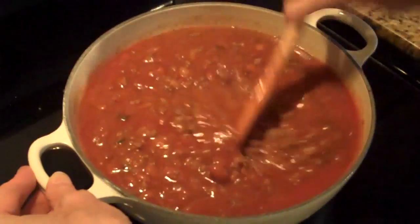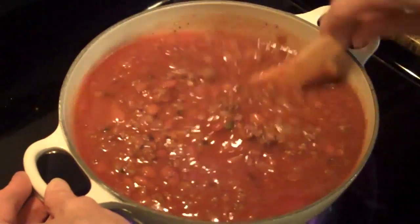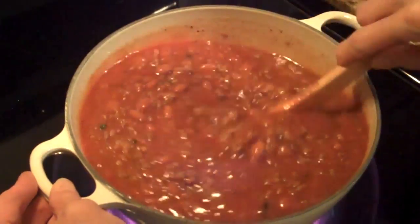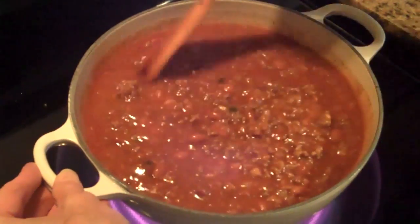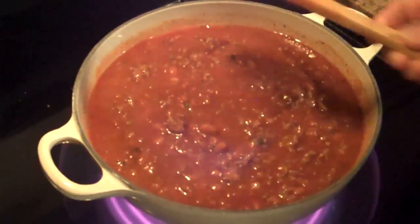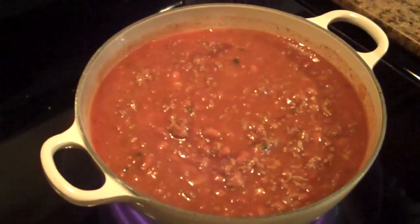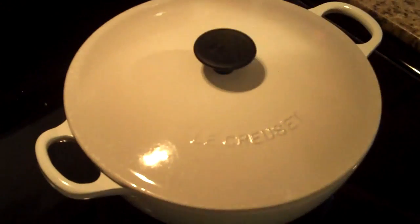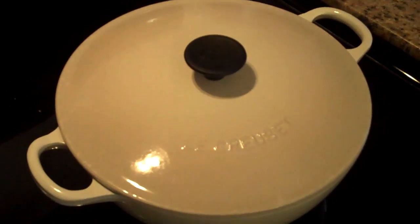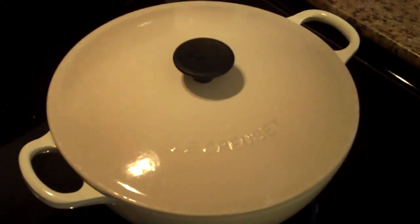Now I'm going to stir it all together really well, and then what we'll do is let it simmer on the stove for about an hour before we make the cornbread topping. I'm going to cover it. I'll turn my stove down to simmer, cover it with the lid, and let it go for an hour. Then we'll be ready to put the cornbread topping on and bake it in the oven.